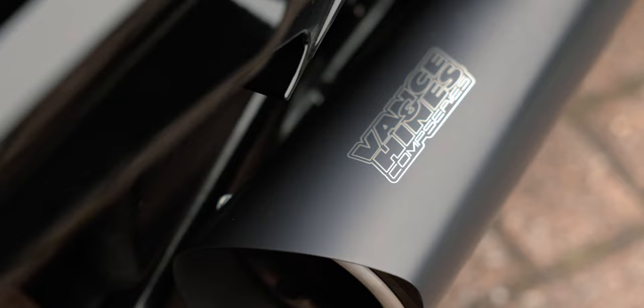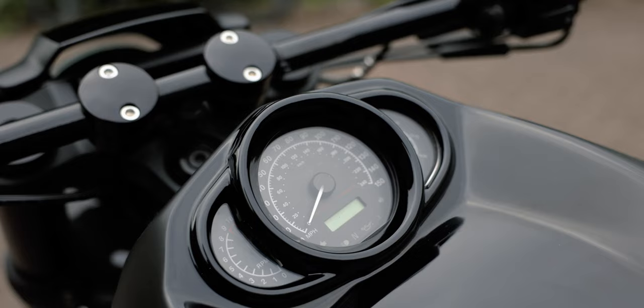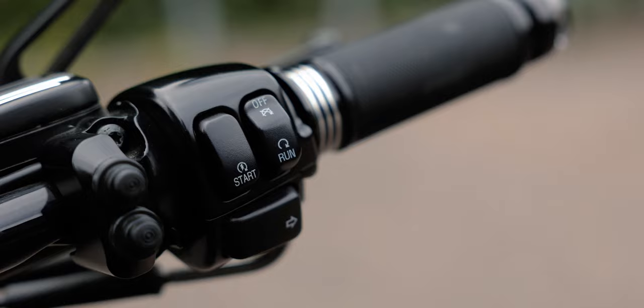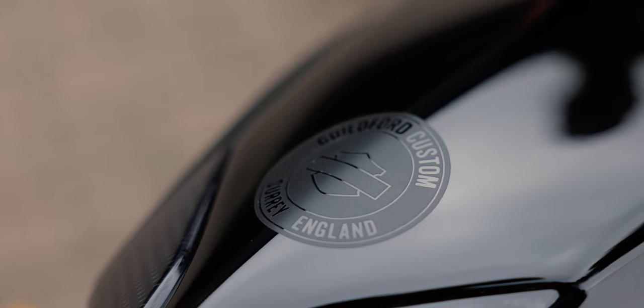It has a Vance and Hines two-into-one competition pipe on it and forward controls. We've added some really cool drag bars and a few contrast cut items — your clutch master cylinder, brake master cylinder, grips, and pegs — just to add a little bit of shine here and there.